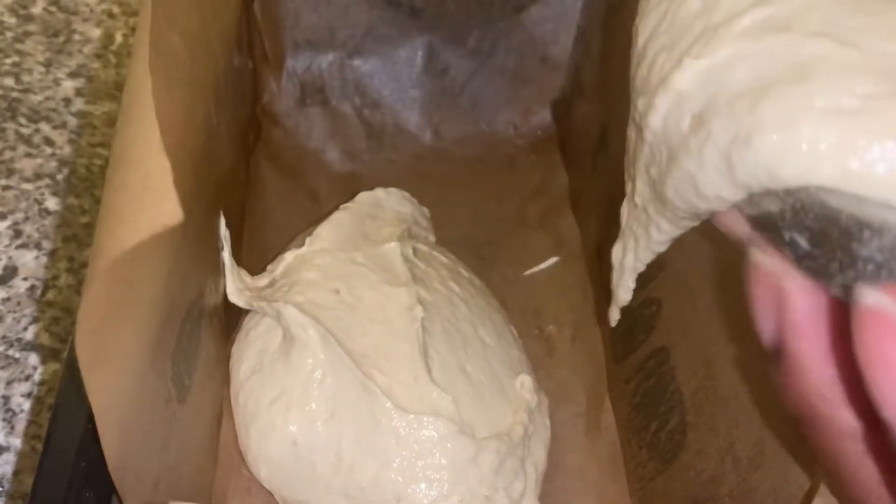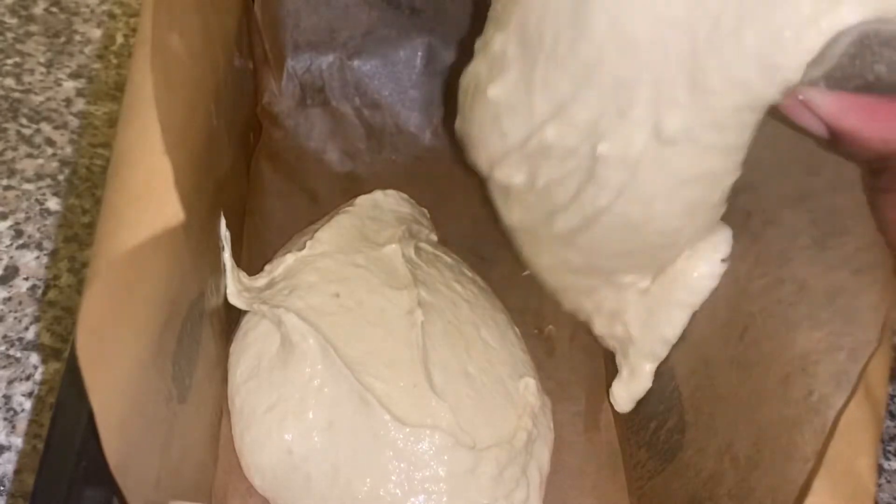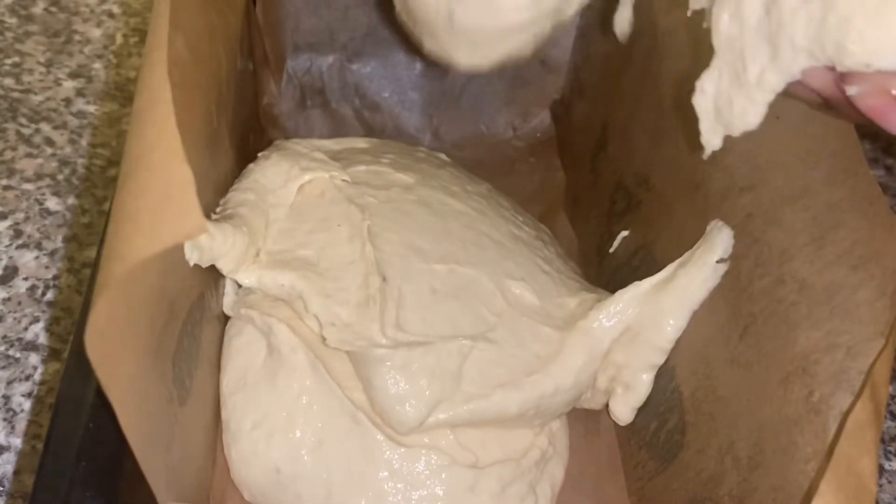I'll mix the batter for about five minutes on high speed and that's it — it will be smooth and nice. Then you just pour it into your lined baking tray. If you don't have greaseproof paper, you can just put butter...